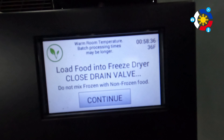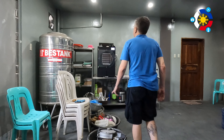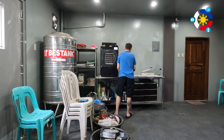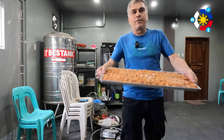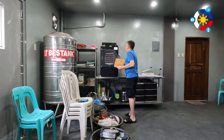Alright, it's now time to put the menudo into the freeze dryer. I had pre-frozen it — it's at 36 degrees and I've already closed the drain valve. As you can see, these are very full trays. I expect this to take a couple of days to freeze-dry.